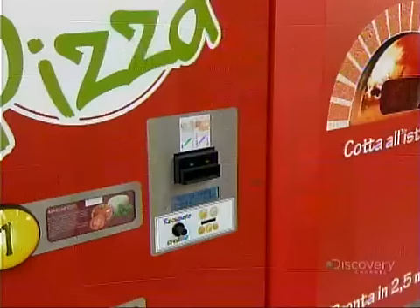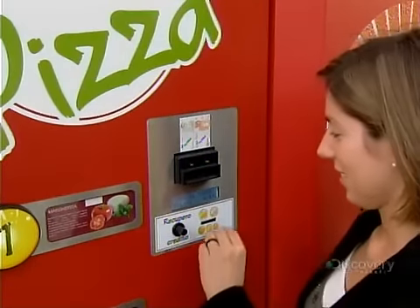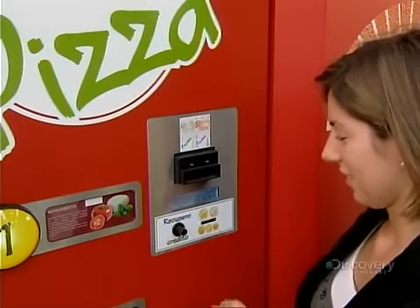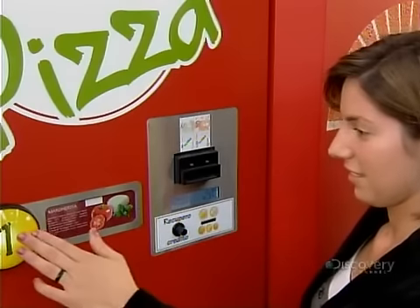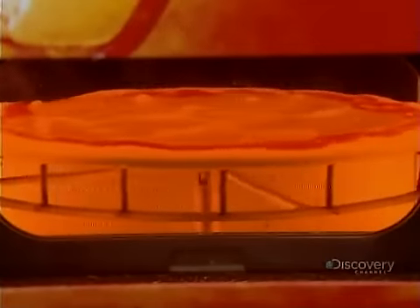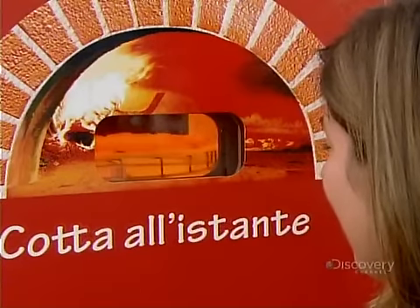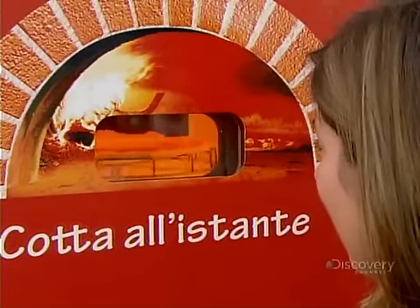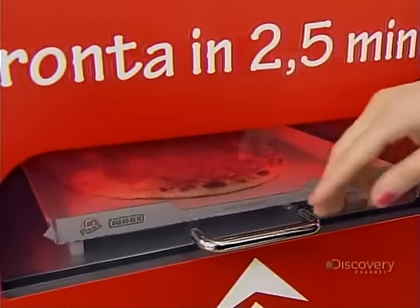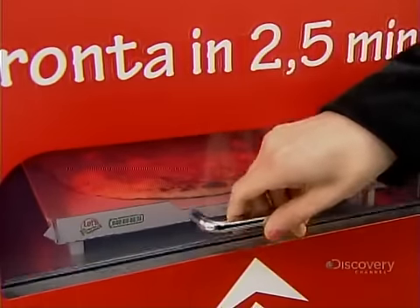This automatic pizza-making machine produces a fresh pizza in less than three minutes. You simply insert money, then select one of four different pizza toppings. The machine then makes the dough, applies the toppings, and bakes the pizza right before your eyes. When it's ready, your made-to-order 27-centimeter round meal is ready for pickup at the exit slot.